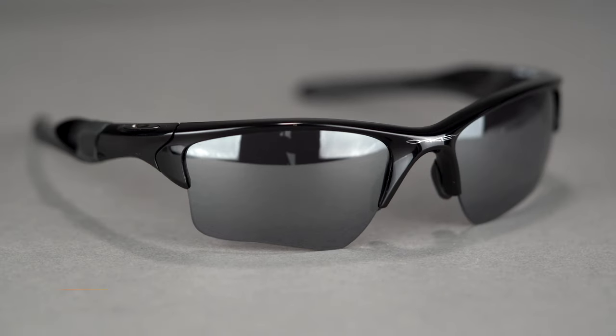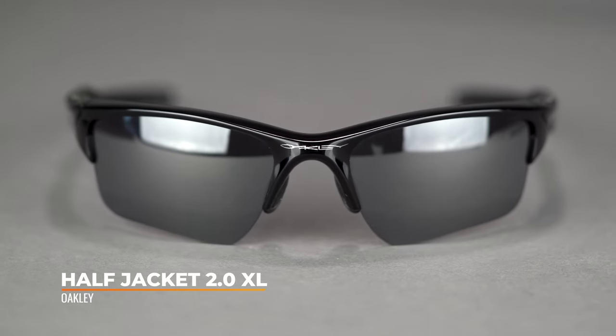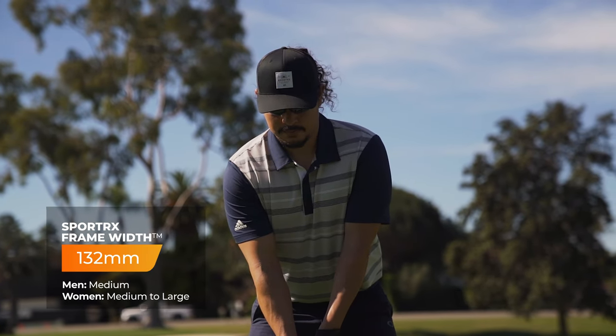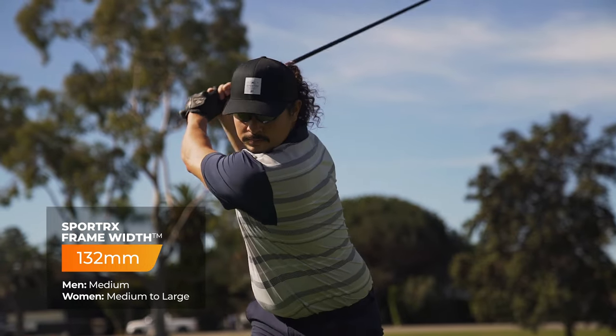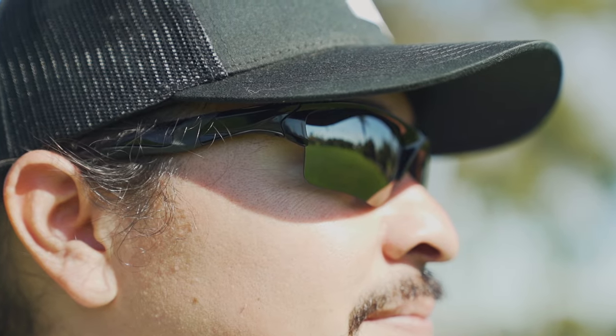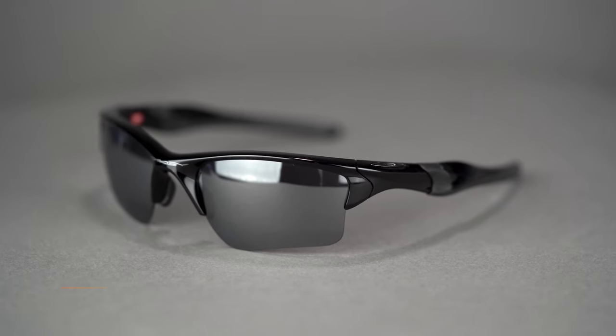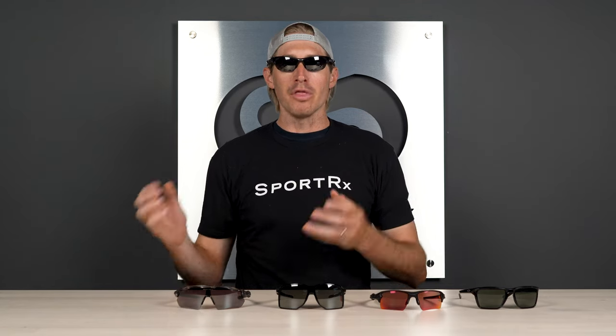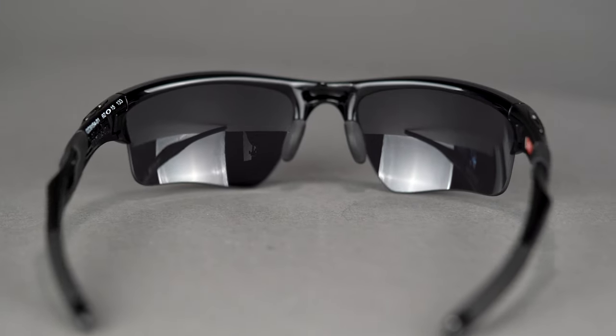Closing out our list is the Oakley Half Jacket 2.0 XL. SFW 132, men's medium and women's medium. It's a very low-profile, slim frame — almost feels like it's not even there when it's on your face. It fits really well under your hat, which is typical out on the links. Ultra lightweight and ultra low profile. You get a ton of unobtainium grip down the temples and in the nose, with a really comfortable nose bridge that breathes easy. It's a bit smaller than the Flak, but if you like a sleeker, smaller look, this is a great choice.